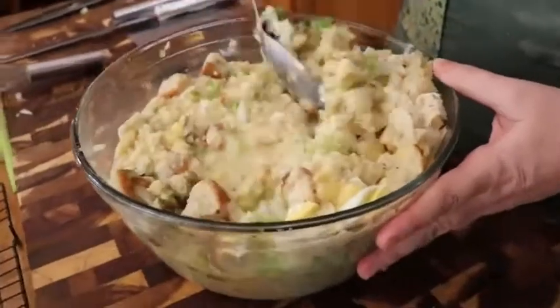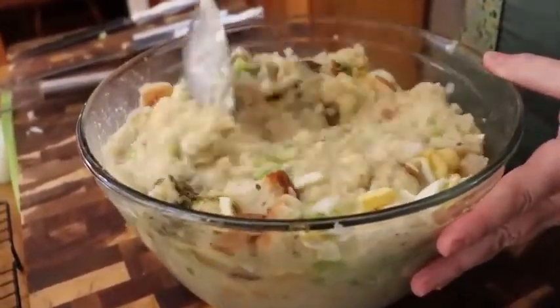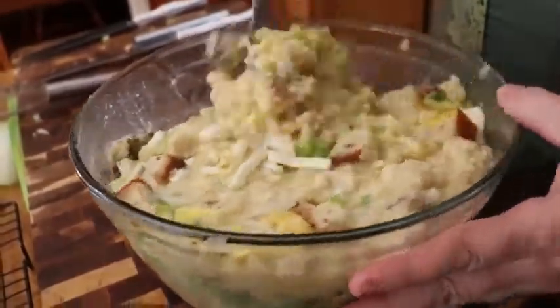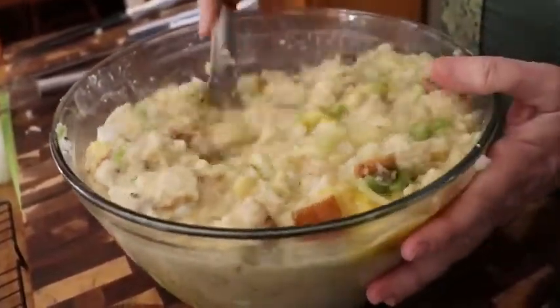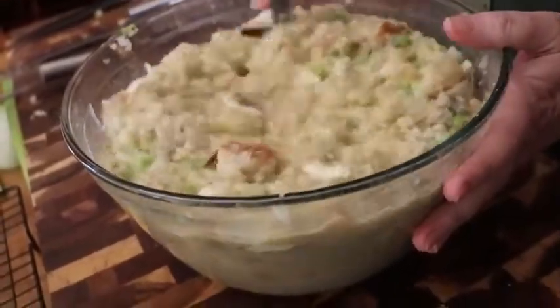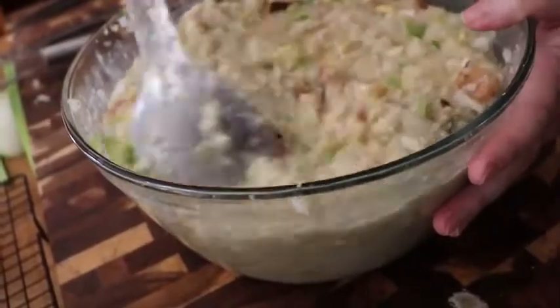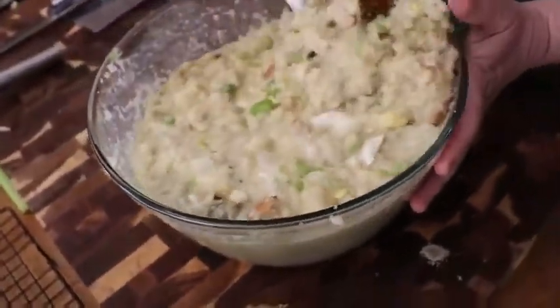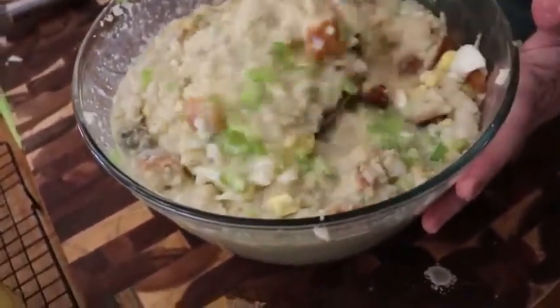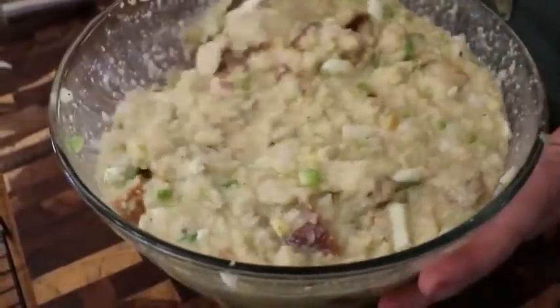Start mixing this up. You want to mix it good because that raw egg is in there. You're going to see that my dressing is kind of runny — that's the way you want it, because it's going to cook and fluff up just like cornbread does. You don't want it to be thick when you put it in your dish. The pieces of bread in there are going to fluff it up as well, so make sure you get that egg distributed through there good.